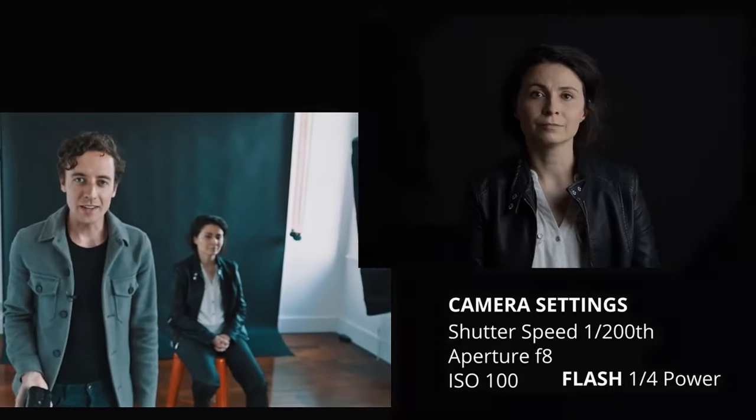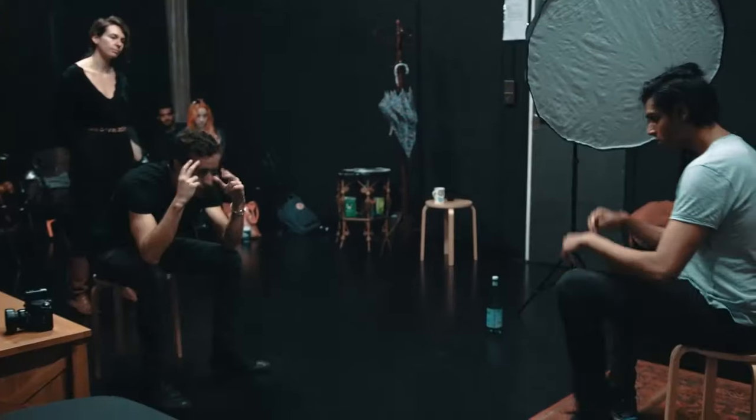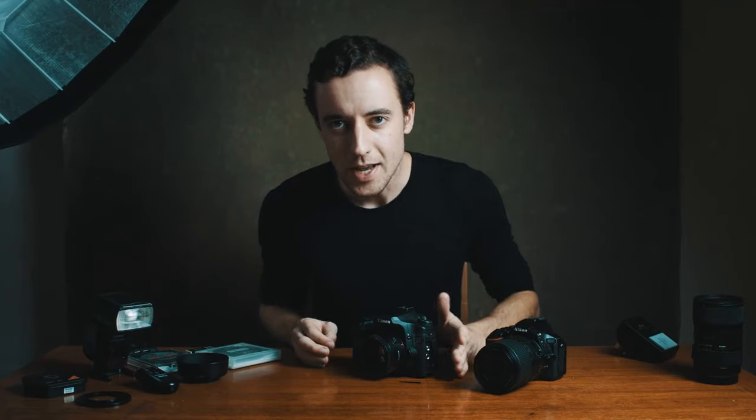This brand is a little try-hard brand, and this brand is the big brand that professionals use — and honest to goodness, it doesn't matter.